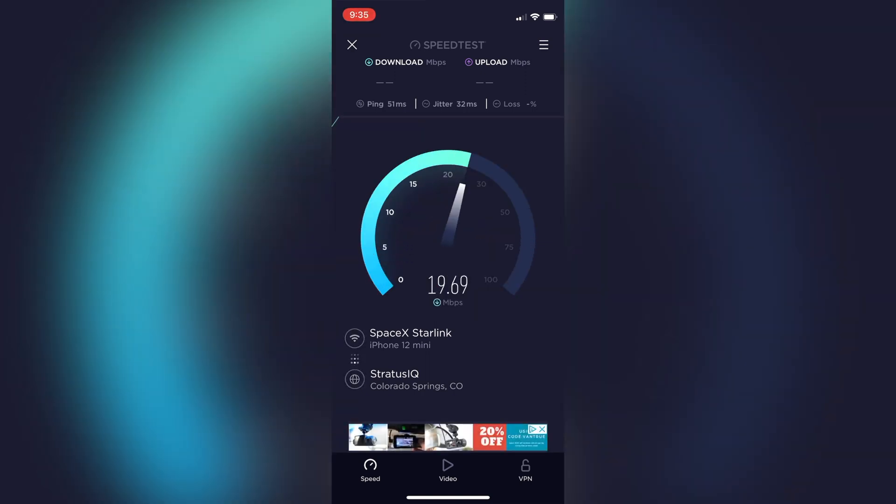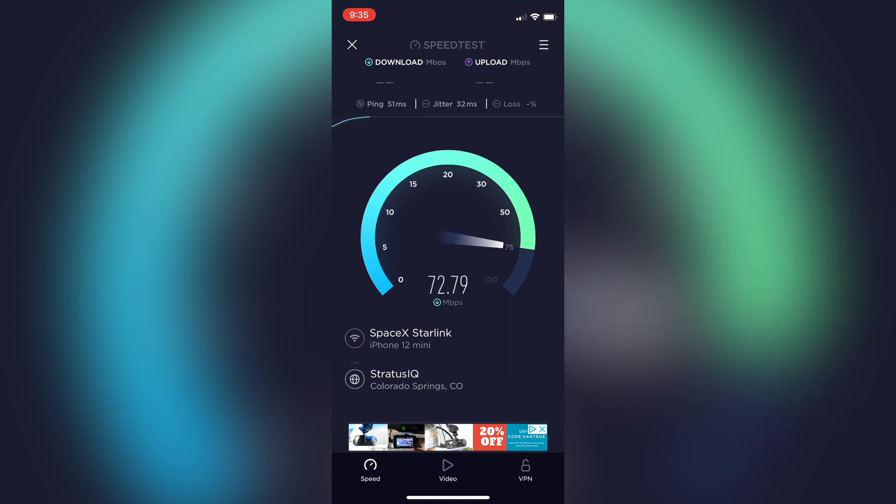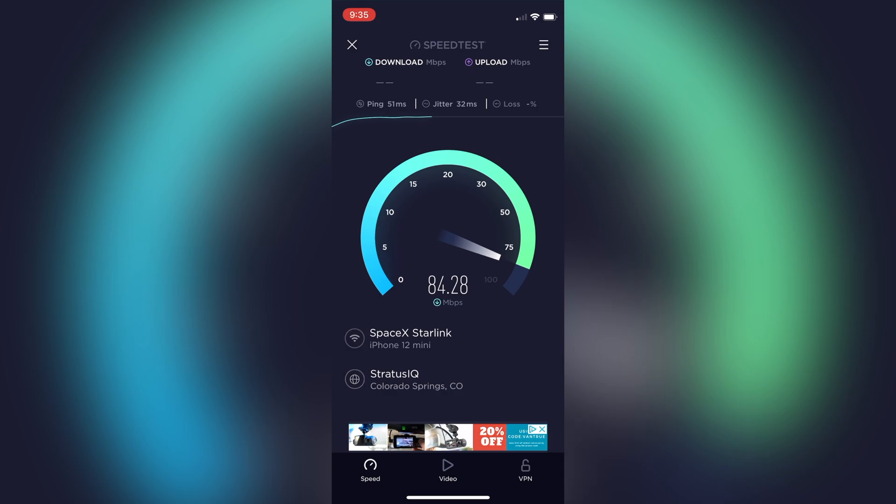That's not bad at all, because like I said earlier, we're already paying a ton per month for about 25 megabytes per second — and on a good day we get that. We normally get about 7 to 10 megabytes per second. So this is awesome, it's really cool. I'm super excited to get it going.